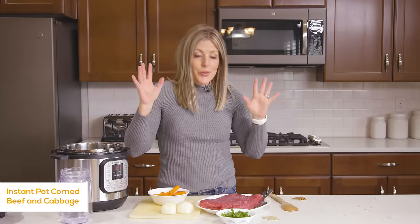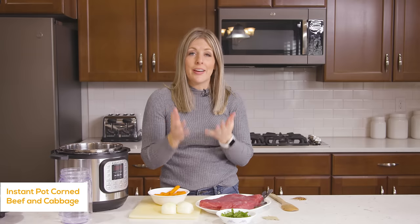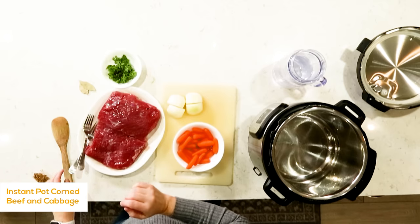My name is Kristen and every Monday I share an instant pot recipe with you guys, mostly to make the instant pot less intimidating and more likely for you guys to use it. This recipe is super simple and super basic and it tastes amazing. My husband couldn't believe how good it actually tasted, so let's get into it.